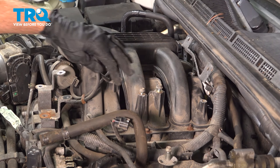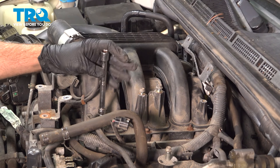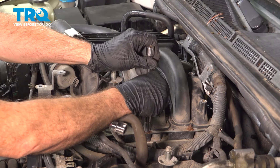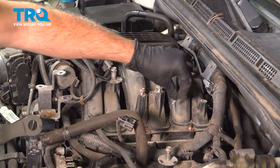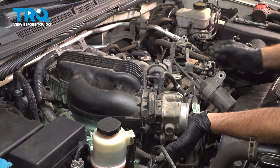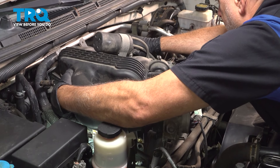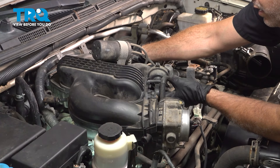Now there are two studs here — one here and one here with nuts on them. Sometimes the nut comes right off or the nut might come out with the stud. Go ahead and set these aside. Continue along popping these out. Now that we have our intake bolts and nuts loose and removed, let's see if we can lift up on the intake. When doing this, you want to be careful not to drop anything underneath the intake and into the engine.